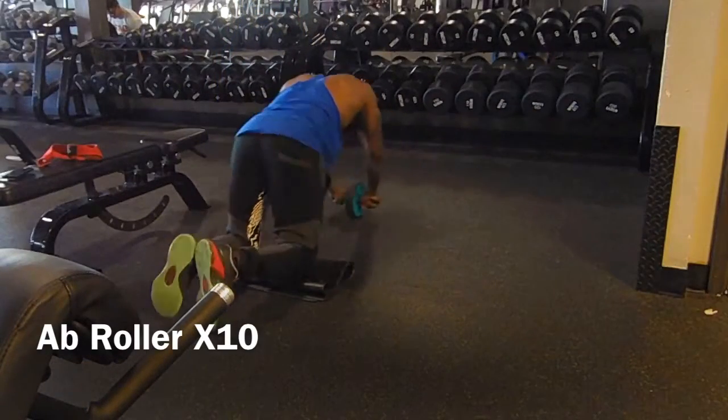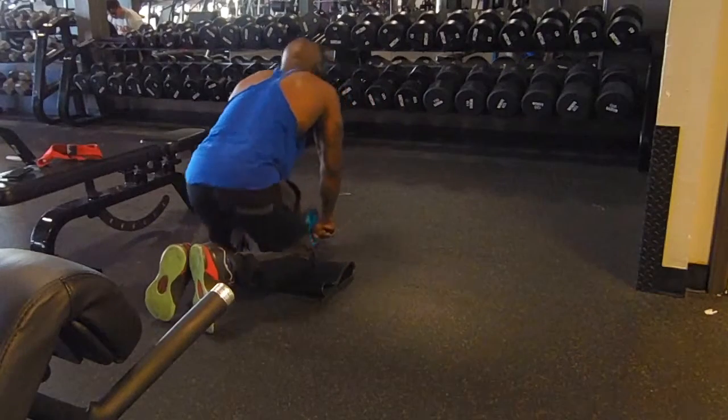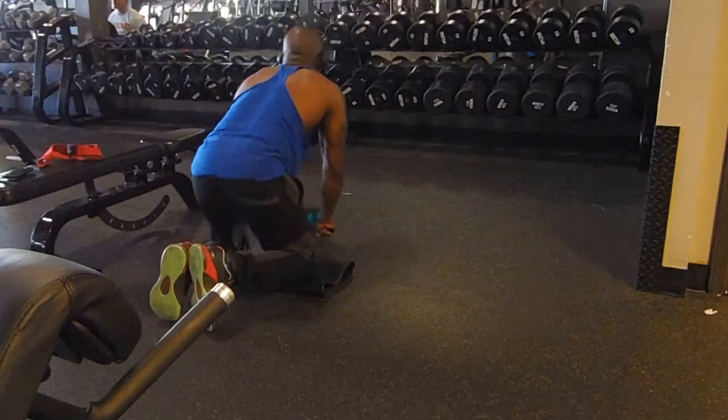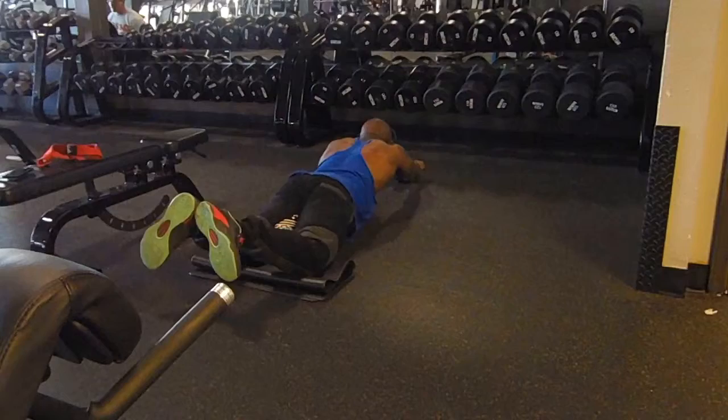I finish this circuit off with some ab rollers — all the way out, all the way in — 10 reps again. Outside of this circuit, I also do obliques, weighted plate raises, and sometimes I plank, but that's another circuit for another day.